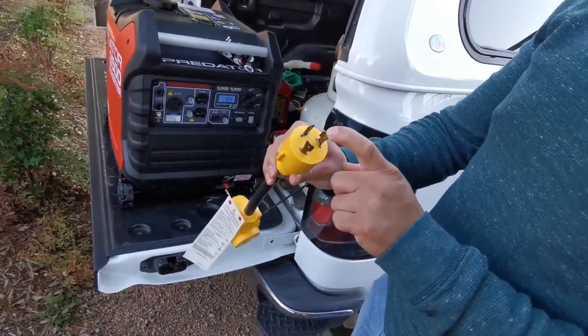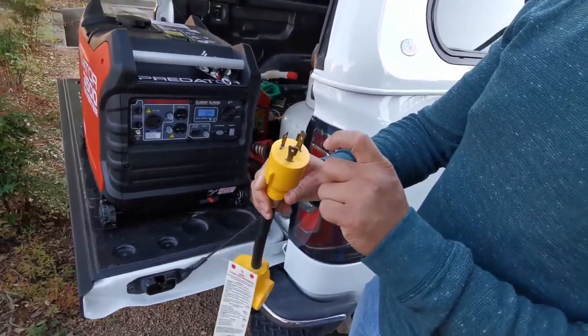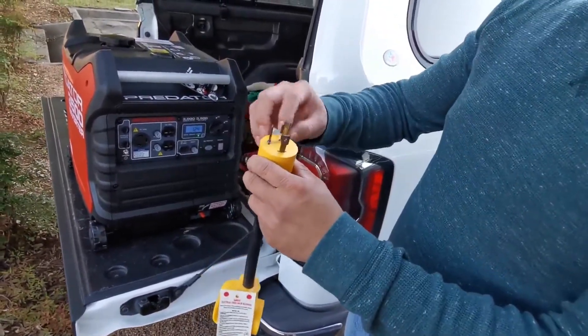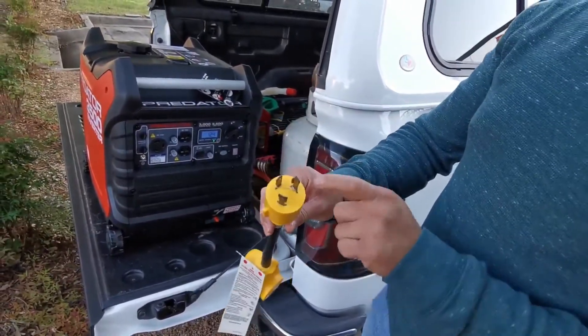Tesla requires the ground — there will be a ground wire between the ground and the neutral. So I just took a little twist tie here, stripped it off, and added a wire between these two.